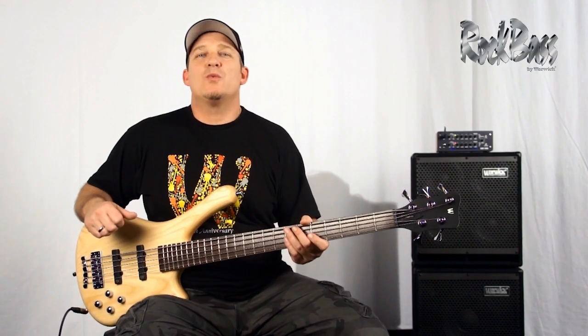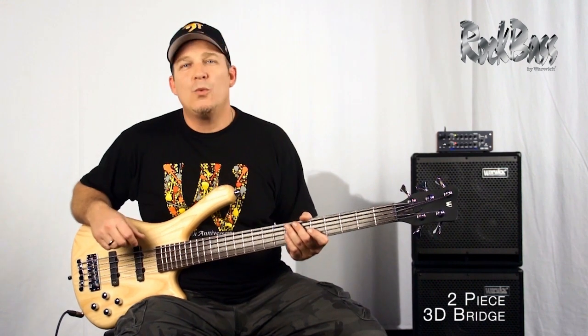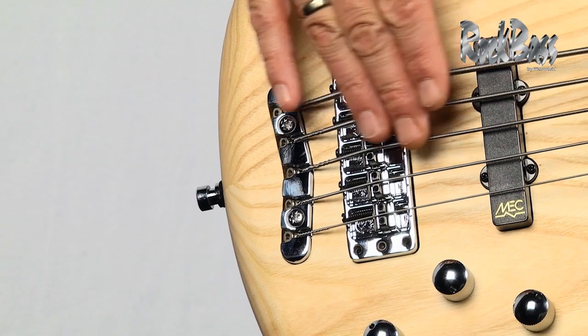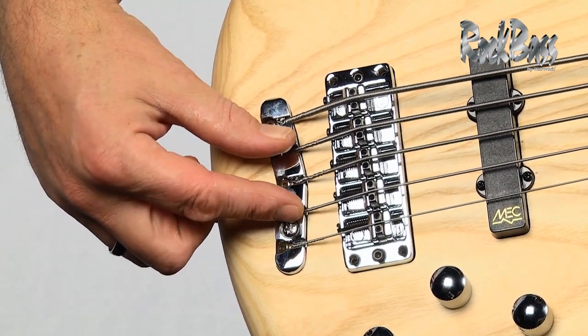Like all Warwick instruments, it features Warwick's unique two-piece, three-dimensional bridge system. This is completely unique to Warwick and works perfectly. The strings pass over the saddles, make contact, and then take this angled turn down to the locking tailpiece.